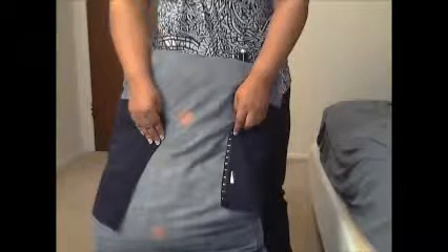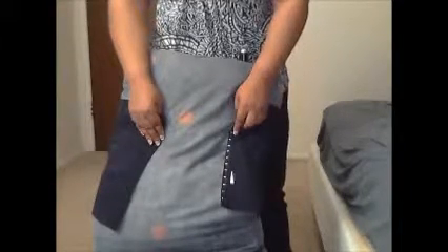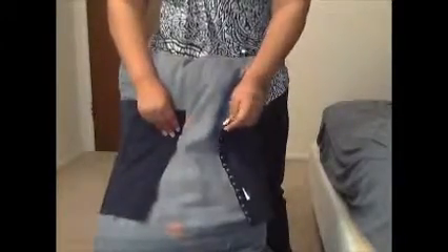If you just wear it all rubber all the time and then try to switch it up and wear it on the cotton side, it might feel a little bit uncomfortable, because it's already configured to your shape.